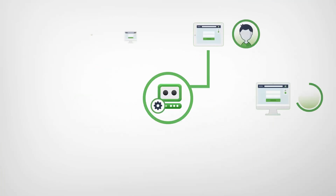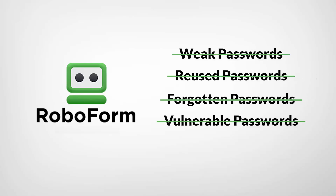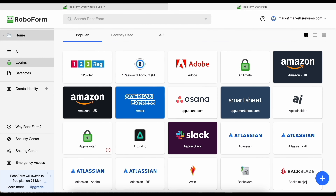But first, a very quick word from today's sponsor, which is RoboForm. RoboForm is basically a password manager. If you're still storing your passwords on post-it notes, or in your head, or in a spreadsheet somewhere, you need a password manager. You can think of RoboForm like your digital personal assistant — anything digital that you don't want to get into the wrong hands, you put into RoboForm.